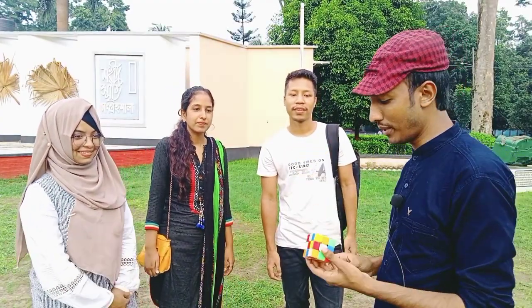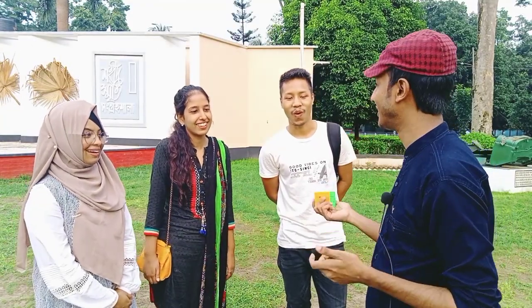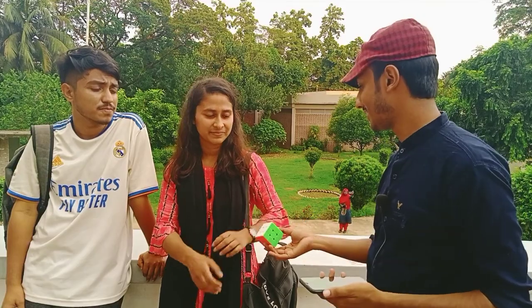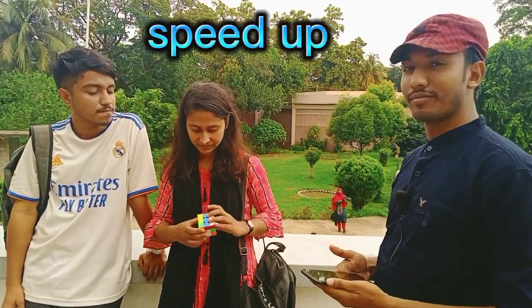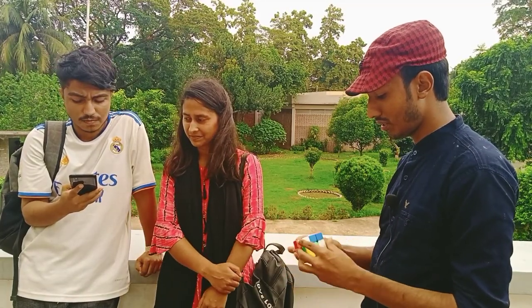So, I'm going to show you the Rubik's Cube. And a half minutes, it's open, and we're going to show you the Rubik's Cube. Let's see if you can see how much you are going to be able to do. Now, let's see. Start!